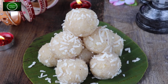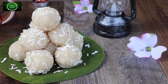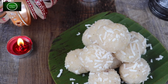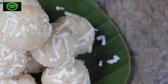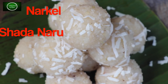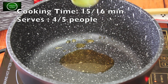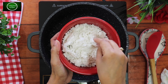ট্রেডিশনাল ধরনের মোয়া বানানোর আমার শখ আছে। প্রিয় নারকেলের নারু ছোলা তাহলে এর প্রস্তুত করা। এখানে আমি দেরি কাপের মতো করানো নারকেল নিয়েছি। আপনারা ফ্রেশ নারকেল নিন।